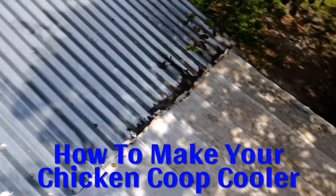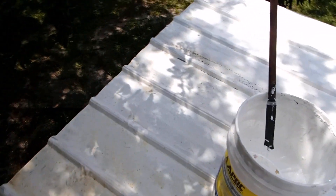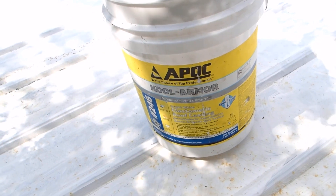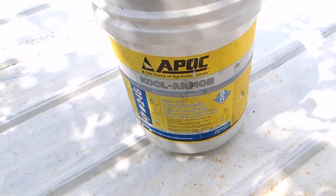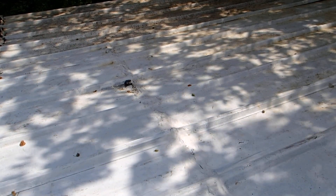Today we're on the roof of my chicken brooder and we're going to coat it with this stuff right here. It's supposed to help cool everything down because it reflects the sunlight, and it's pretty thick so it coats well. I have a couple little pin holes where water is getting in and I'm hoping this seals those up too. I've already put one coat down about a week or two ago, then we got rain and had to postpone, so we're back at it today. Everything's been swept off and I'm fixing to start applying this second coat.